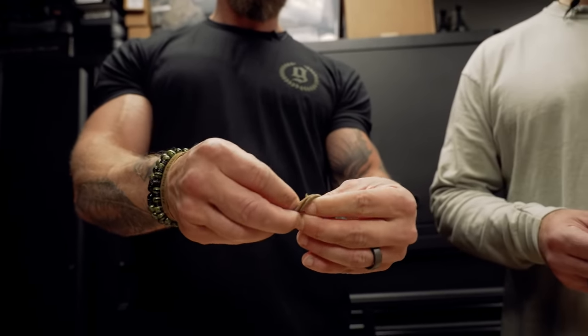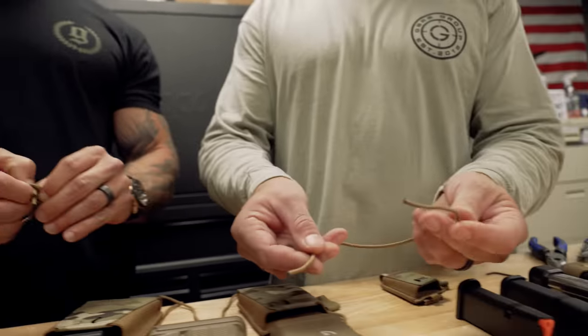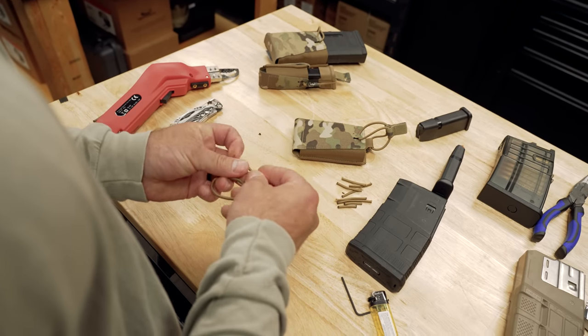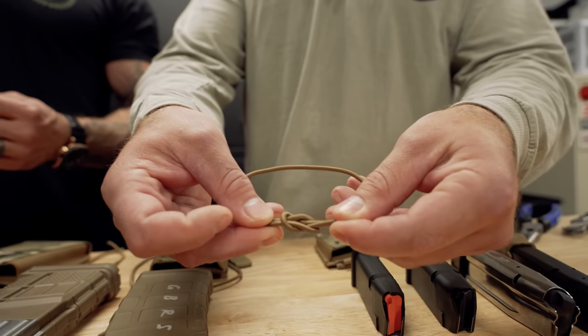With the girth hitch, you kind of just roll the whole thing over center down and you can slide it back and forth. With the square knot, you go right over left, left over right — or any opposite. And if you're terrible at tying knots, this is what it'll look like, so you can push and adjust as well.